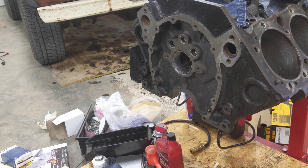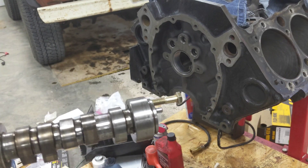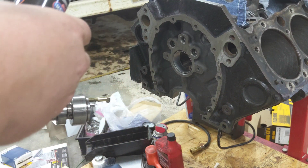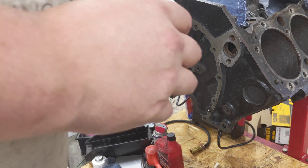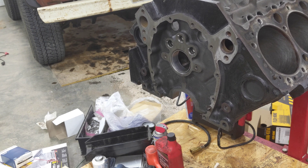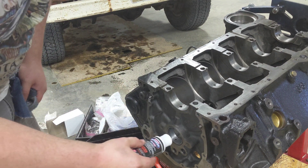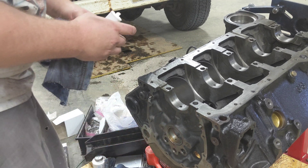I've got everything cleaned off here. I took the cam and got it all cleaned up, so I'm gonna apply this assembly lube to the cam. I don't really want it to get super greasy. A buddy of mine I've been consulting with, Bryce — super good dude — recommended not to get the rollers of the lifters super juicy. So I'm just gonna squirt a little on there, smooth it around, and do that for all of these.